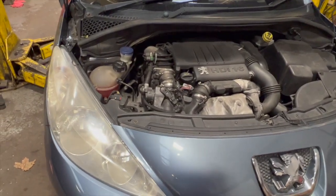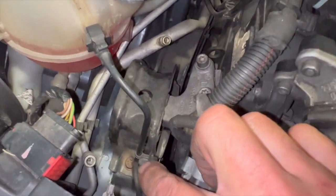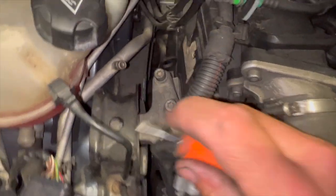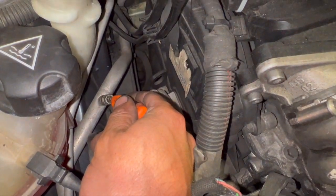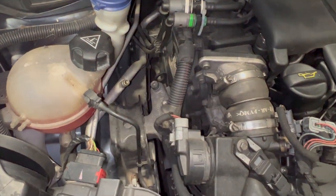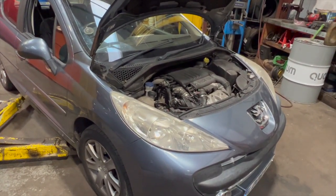Before we get started, I'll show you the two aircon ports — the low pressure one there and the high pressure one there. These would usually have caps on them, but this one's got a big leak from the condenser so there's no gas in it at all. To check, you can just use a little flat blade screwdriver and push on the Schrader valve — just give it a little dab to check whether you've got any pressure in there.